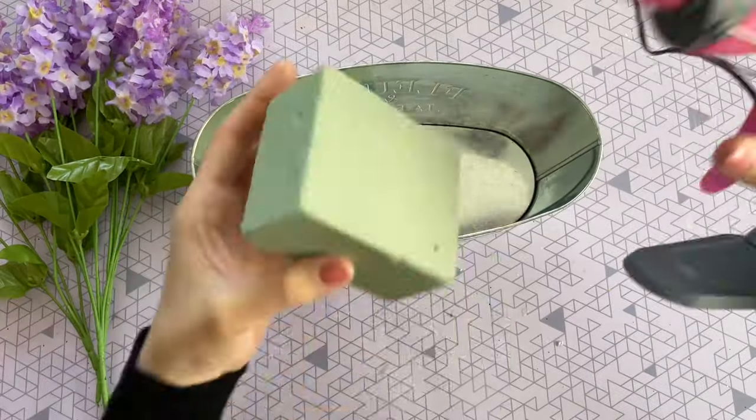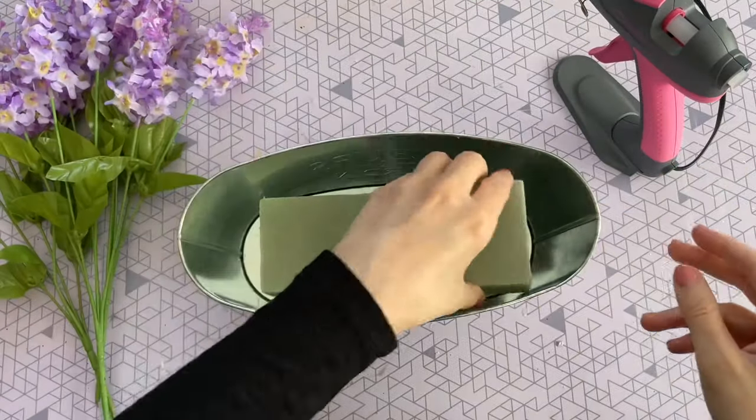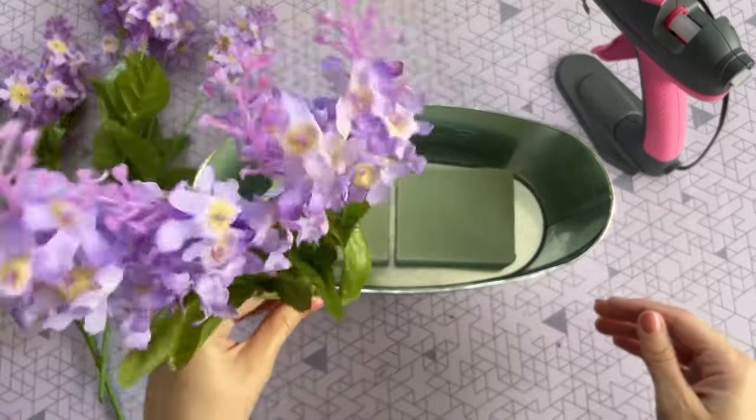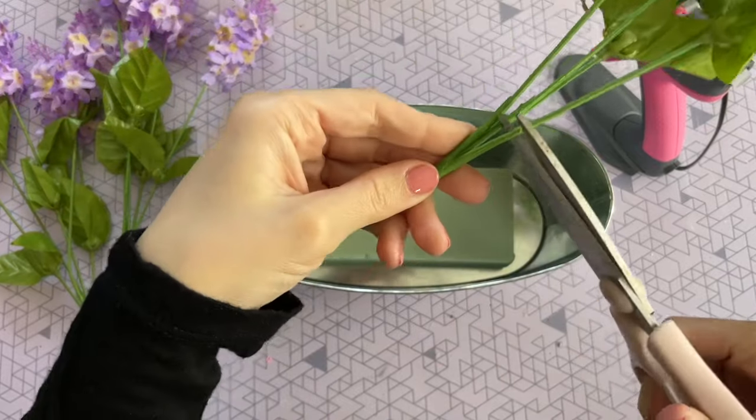I'm going to get started with my hot glue gun and hot glue two of those foam floral blocks to the bottom of my tin. Two of these fit really well in the bottom. If you get some of the larger foam blocks, you can just go ahead and cut those to size.